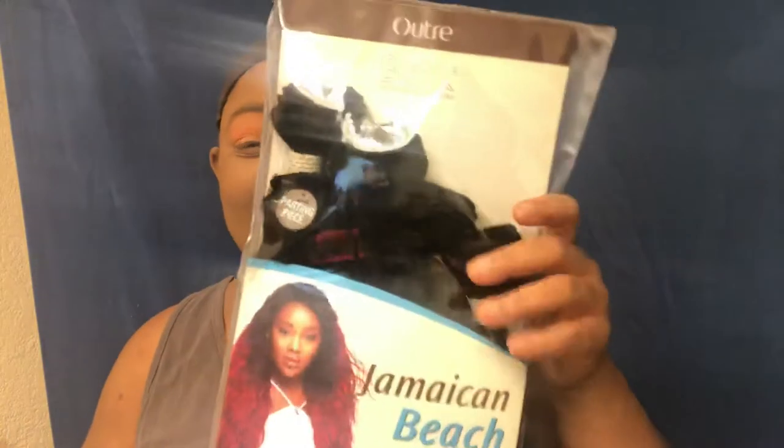Hi, welcome to DivaTubeTV. This is Makeup Diva Misha's vlog. I hope y'all can see me. Today we are doing a hair install. If y'all cannot see all the powder that's in my little install...